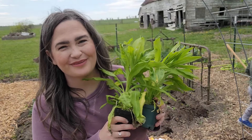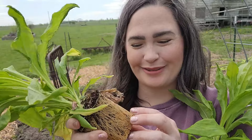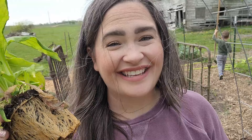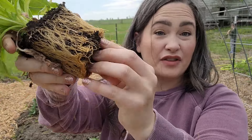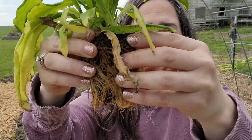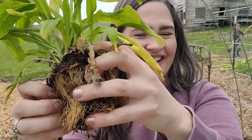Our next row is going to be these beautiful straw flowers — I have Copper Red and Silvery Rose. Look at the roots on these things. I probably started them a little too early — they are pretty root-bound. If you purchase or grow a plant like this, what you want to do before putting it into the ground is tear off the bottom of those roots so they don't just continue to wrap around the plant, but will go into the ground. Just break it up a little bit, and then it's perfect for planting.